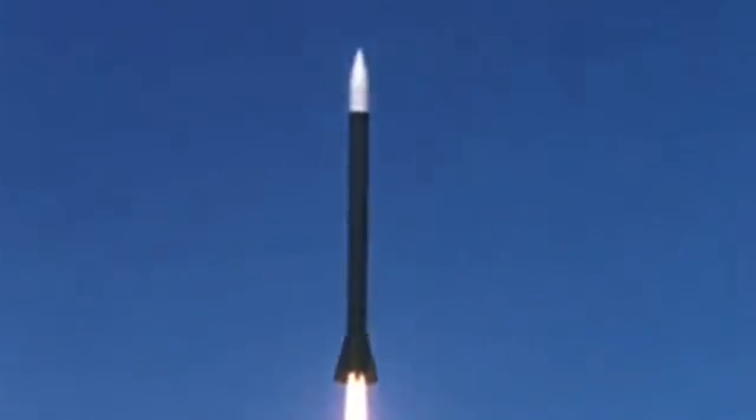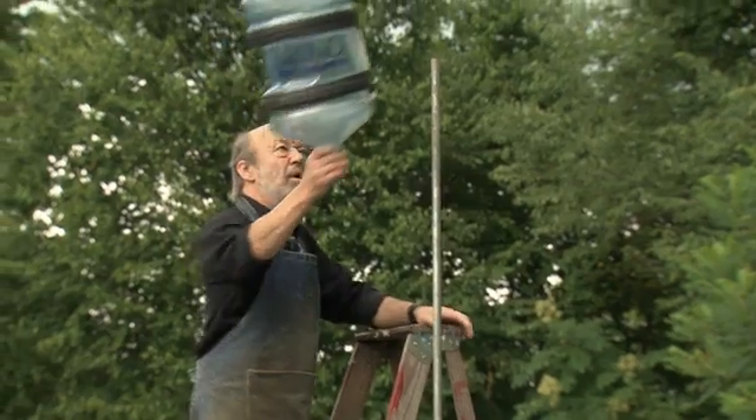Rocket launches have inspired and enthralled since the dawn of the space age. Today we're adding to that majesty.